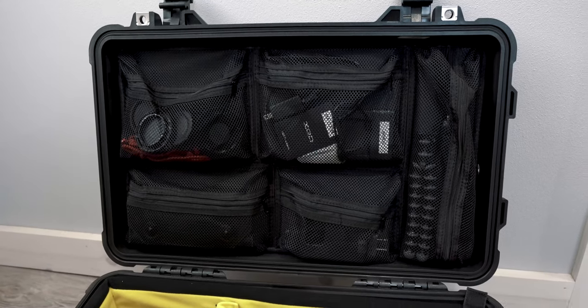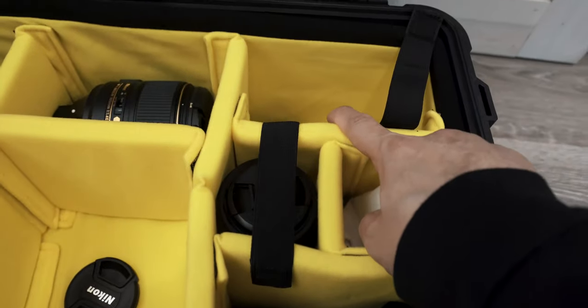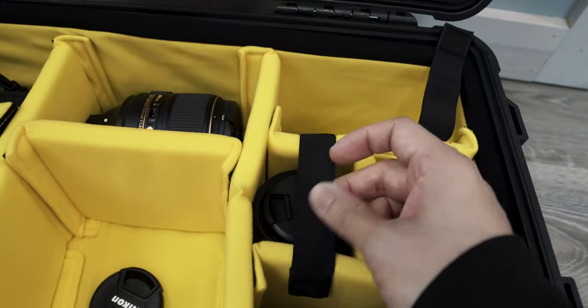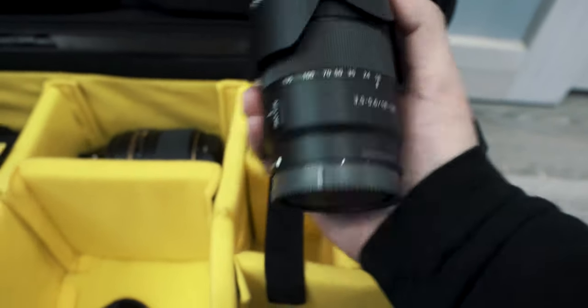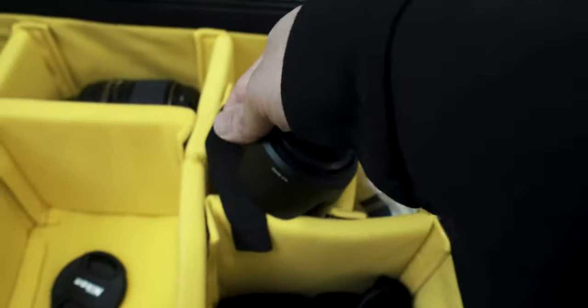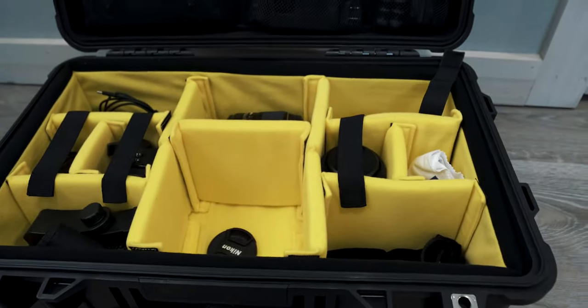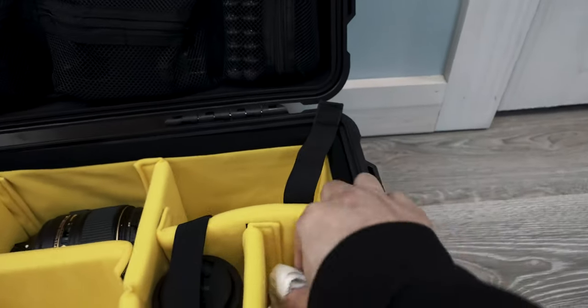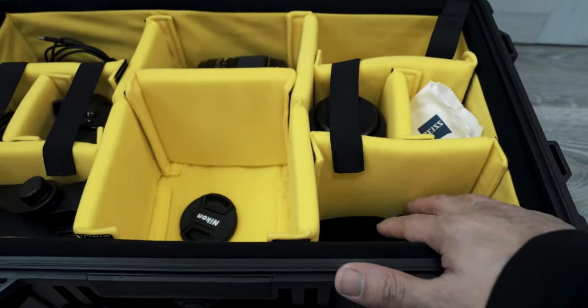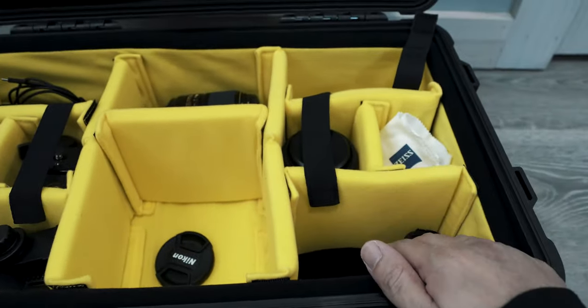Here's where I keep my a6400. Here's one of my a6400 lenses - the 18 to 135 kit lens that it came with, which I hardly ever use. I'm currently recording with the Zeiss 16 to 35 full-frame, which is equivalent to about a 24 to 30 on crop. I also keep the microphone I'm using in here, which is the Rode Video Micro.